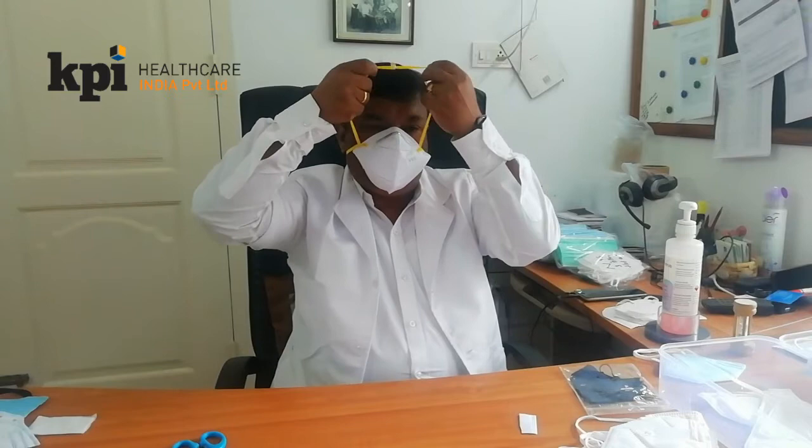As you can see, there is absolutely no leakage. You just put the lock here to secure it. And when you wear glasses, nothing happens. Thank you very much.